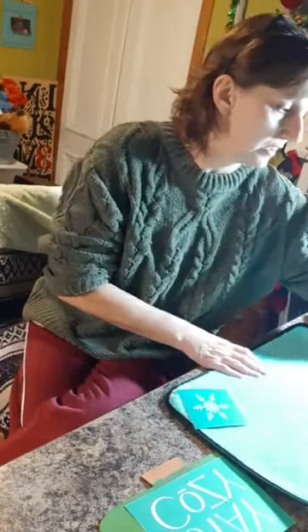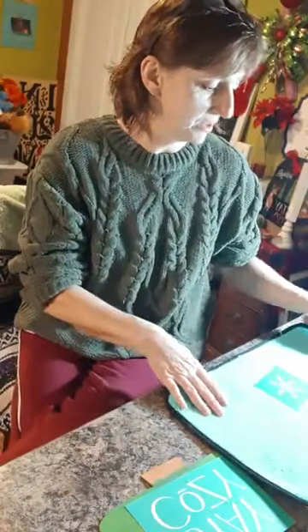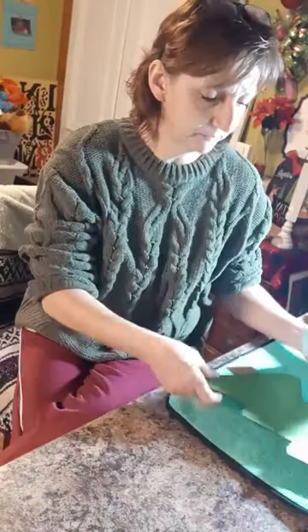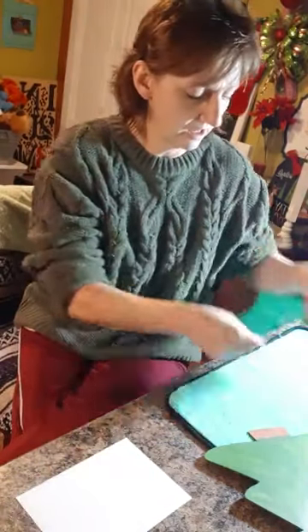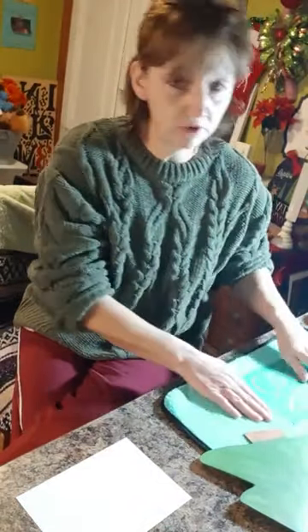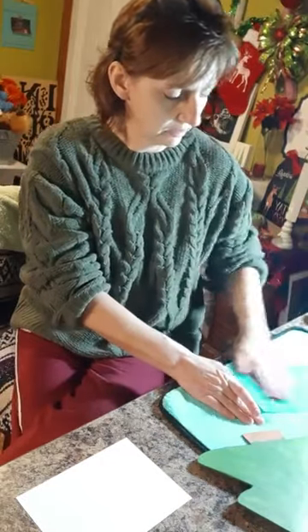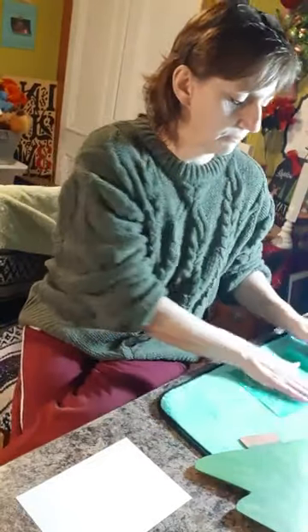Tonight we're doing another Dollar Tree craft. If you'd like to be entered in the giveaway on Saturday, like, share, and follow, then comment 'tree' in the comments below and you'll be entered.